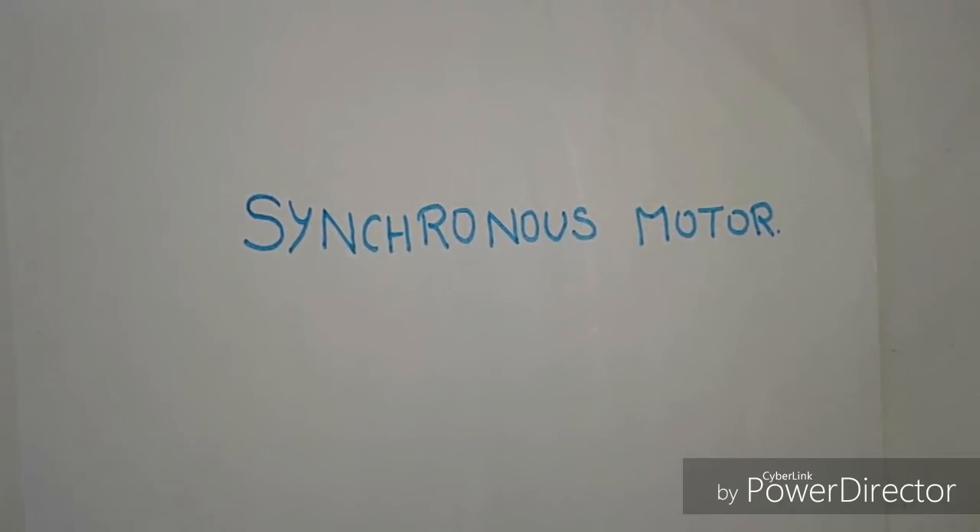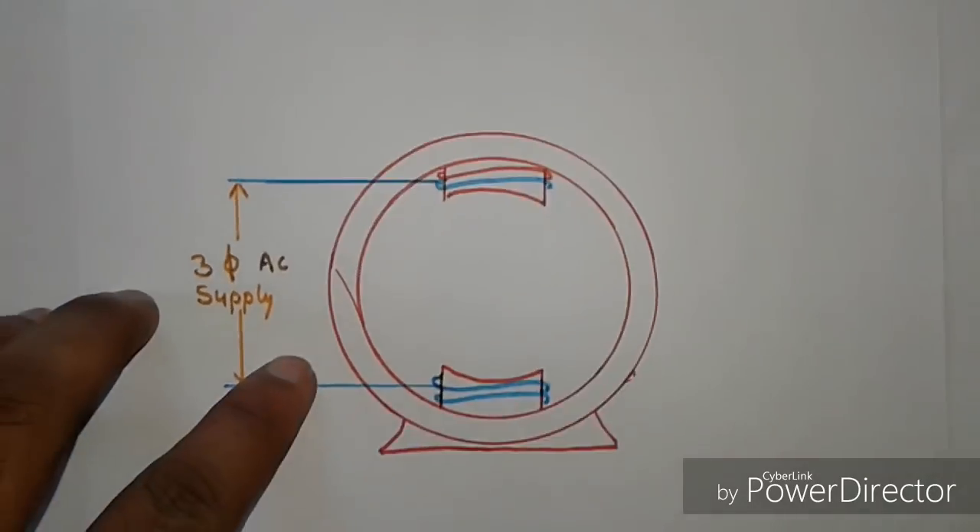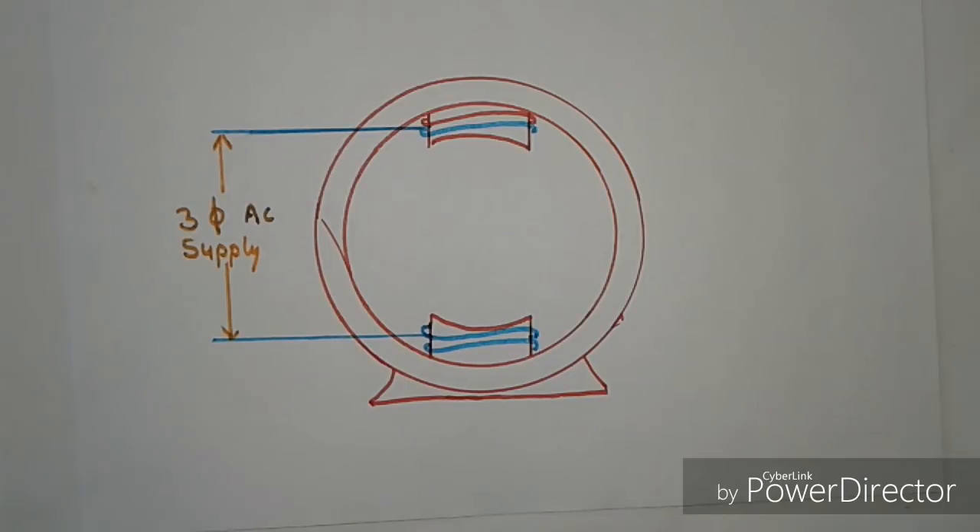Hello friends, welcome to Techno Electrical. As we all know, the synchronous motor is not self-starting. To understand why, let us assume a stator having three-phase AC supply — a balanced three-phase AC supply. The poles are formed due to stator winding, so these poles can change with supply frequency. The poles of the rotor get DC supply, which is why the poles of the rotor remain in the same polarity.